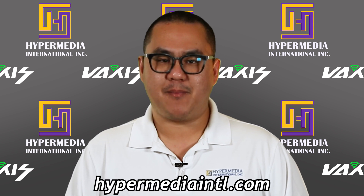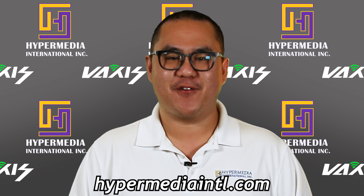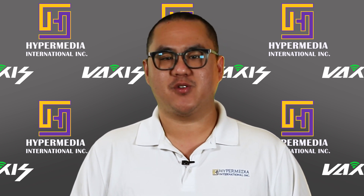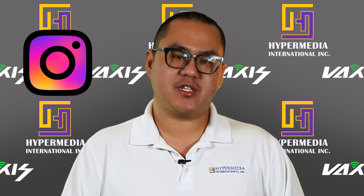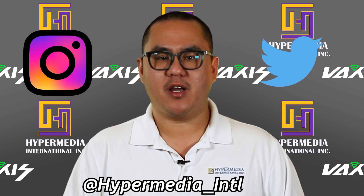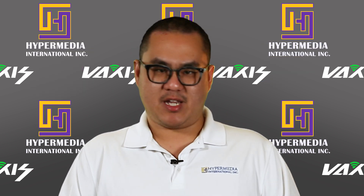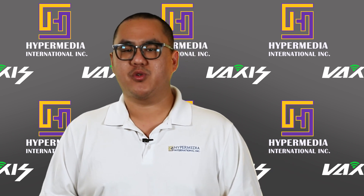Before we jump in, check out our website hypermediaintl.com — we've got a 'We Got You Covered' campaign going on. Join our email list and get yourself a free reusable face covering, and follow our Instagram and Twitter at hypermedia_intl. Without further ado, let's get to today's topic.